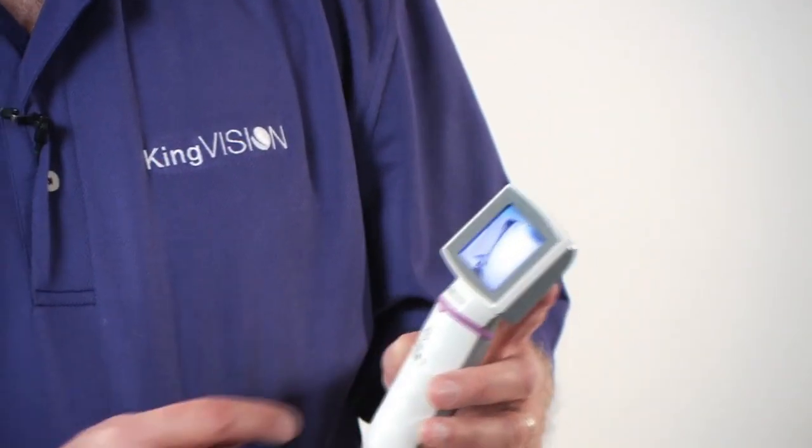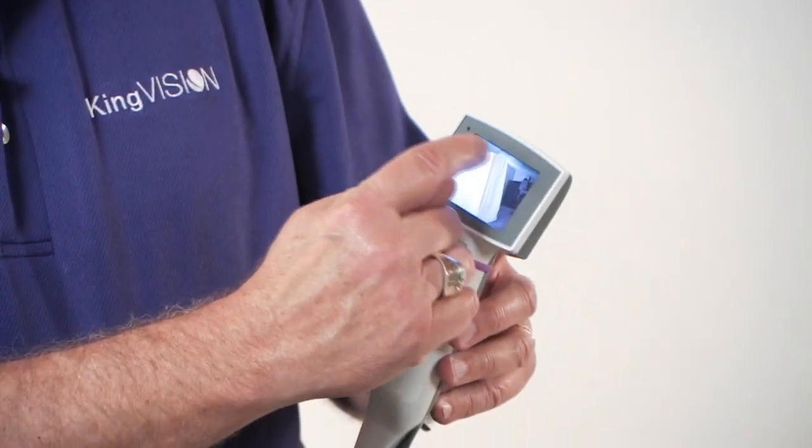The underside of the blade is actually visible on the screen, and this is an intentional design so there's no blind spot, and so there's a landmark as to where you're placing the tip of the blade.